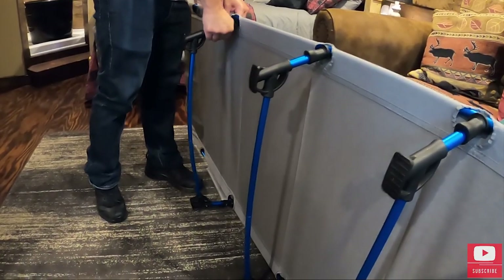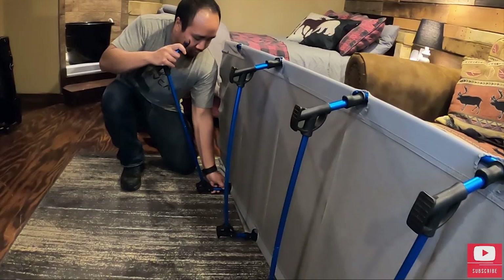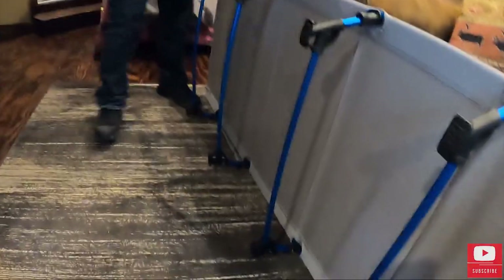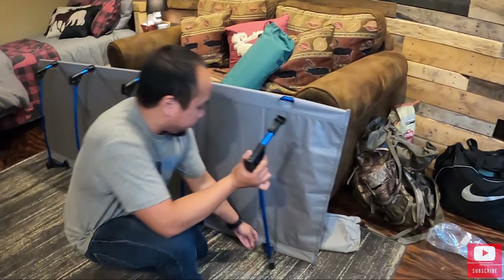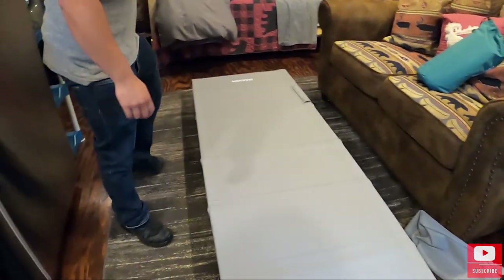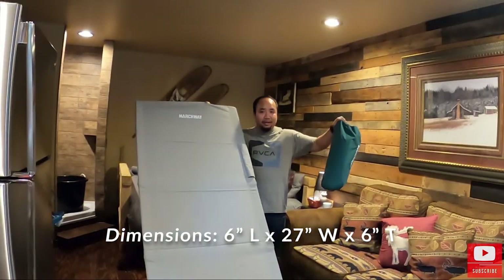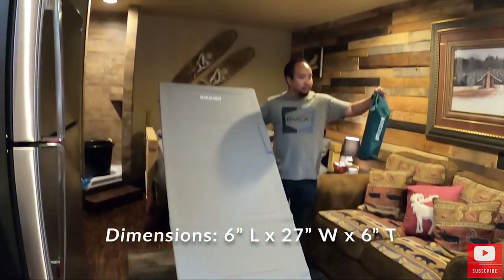Set it up on its side like this — it just makes it easier to stretch these bars in. And I just got the one more right here. And that is it. This entire cot fits in this bag, which is pretty crazy and impressive.